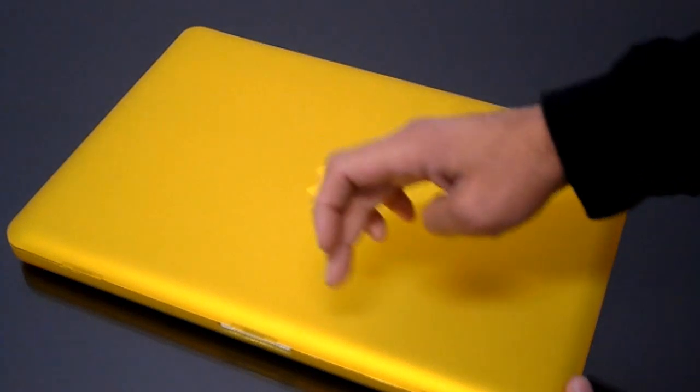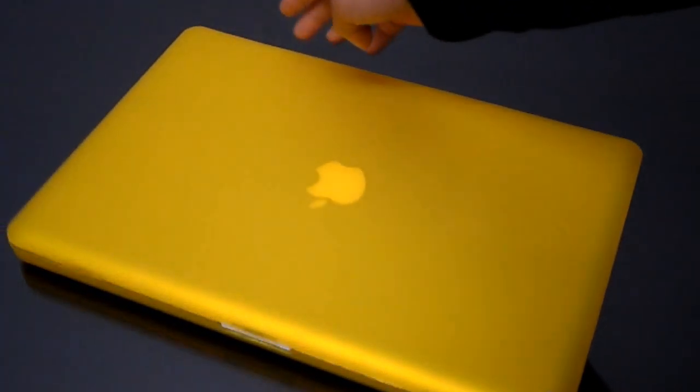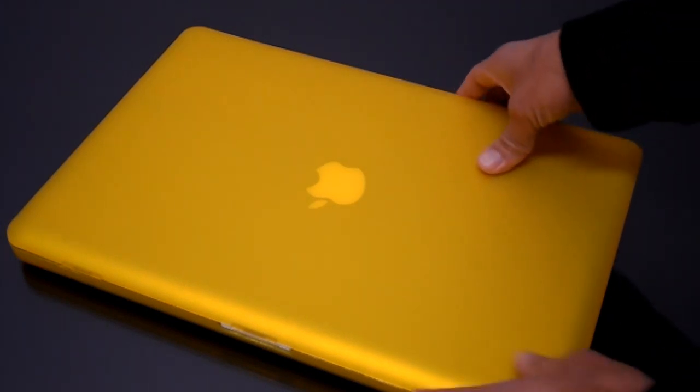Anyways, there are three tabs on the front — this is the MacBook Pro. So there's three tabs on the front here and then there's two tabs on the back.